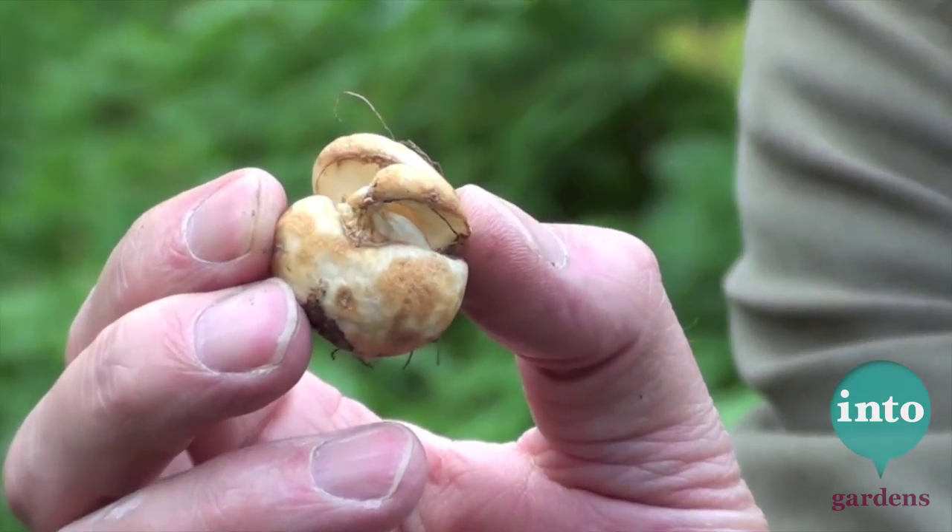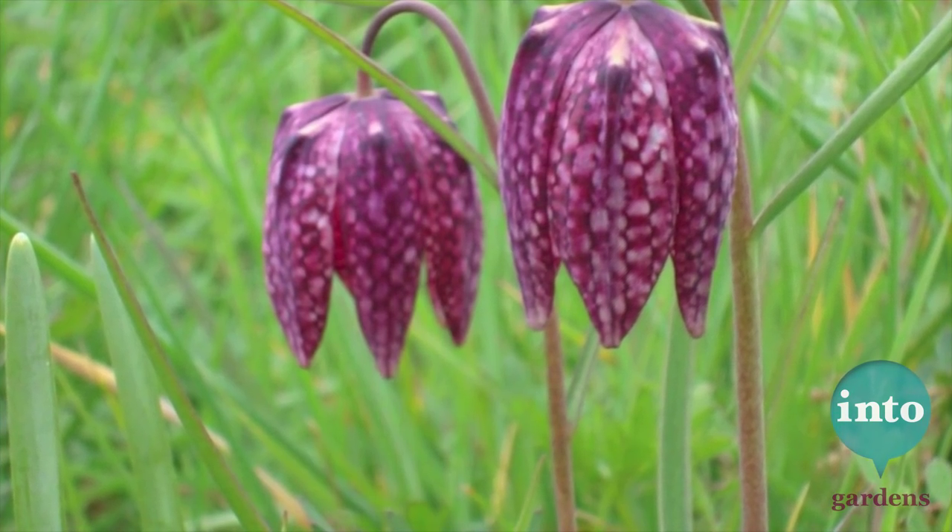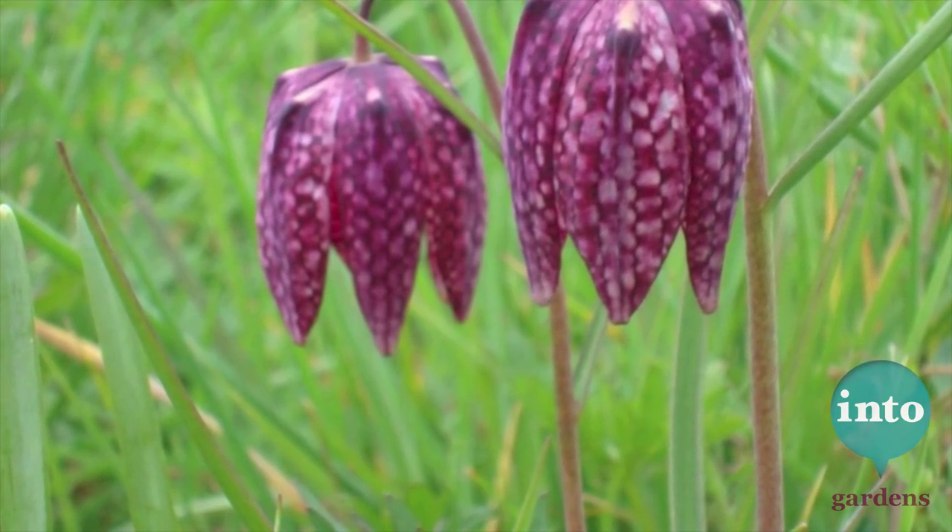Next up on the list is that. Recognise that? Knobbly thing. This is Fritillaria meliagris, the snake's head fritillary. Goes very well again in grass and likes a sort of wet, heavy clay soil.